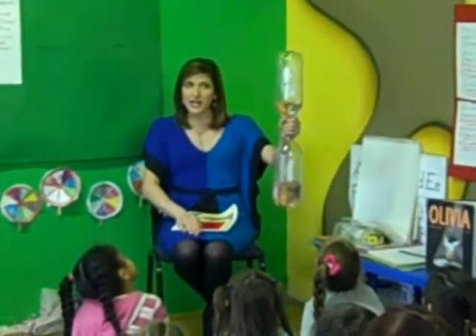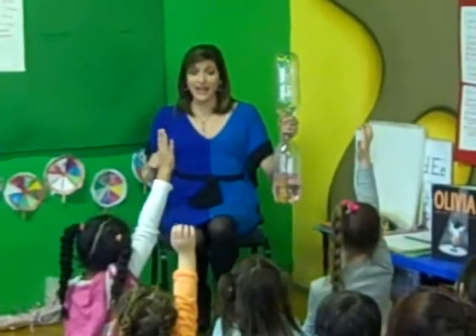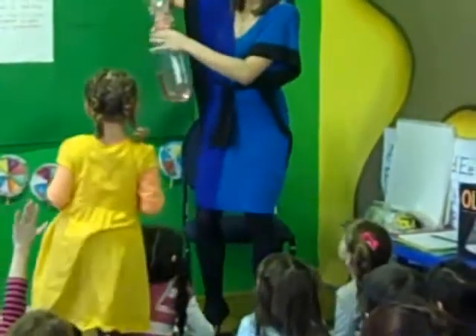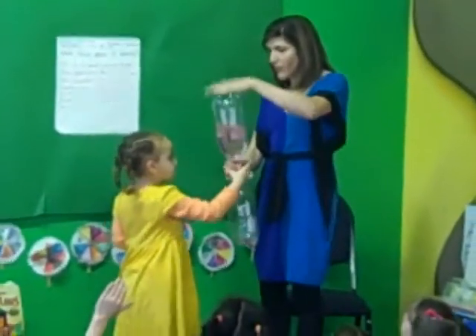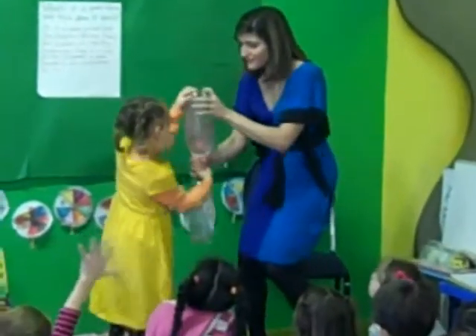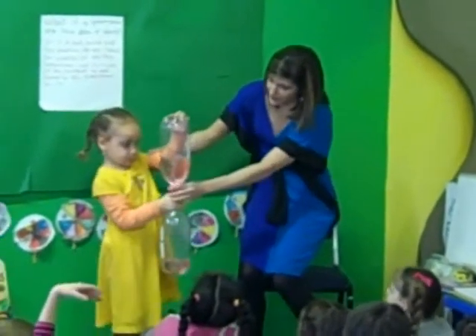I want you to give my little tornado maker a try. I don't have time for everybody to do it, but we'll do two boys and two girls. Will you come up and give it a try? All you have to do is hold on to this red part here, flip it over, put one hand here and one hand up here, and then make it in a circle. Hold it out for all your friends to see — show them your tornado!